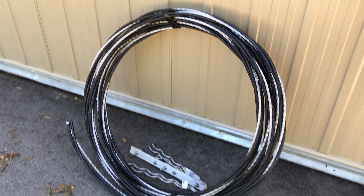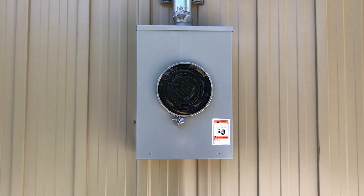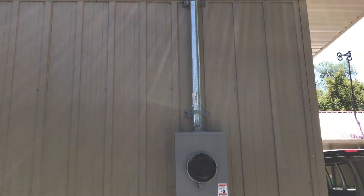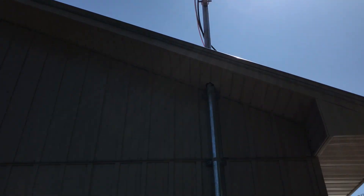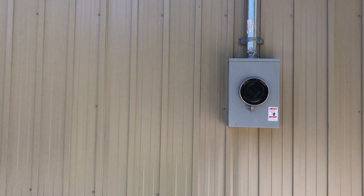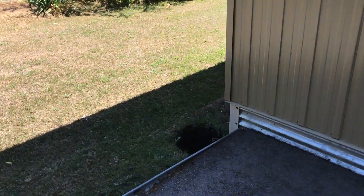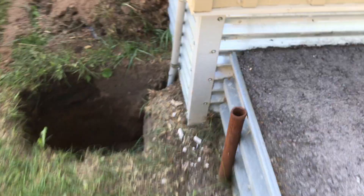The hydro guys dropped off the wire. I got the grounding plate in this morning as well — we covered some of this in the second video.